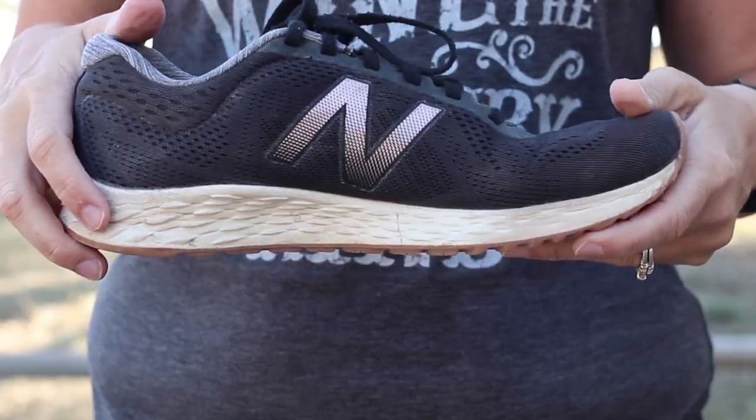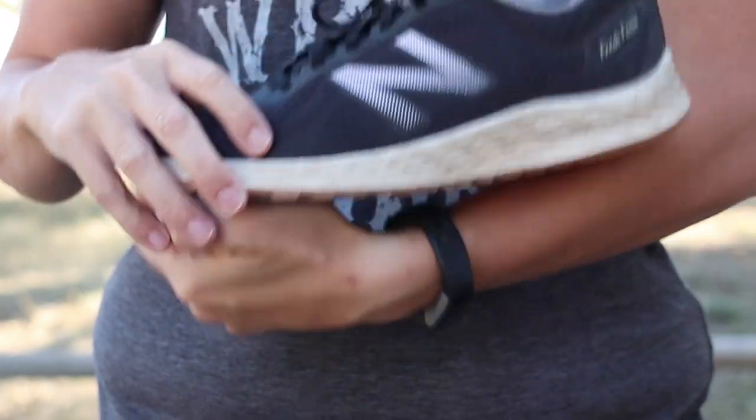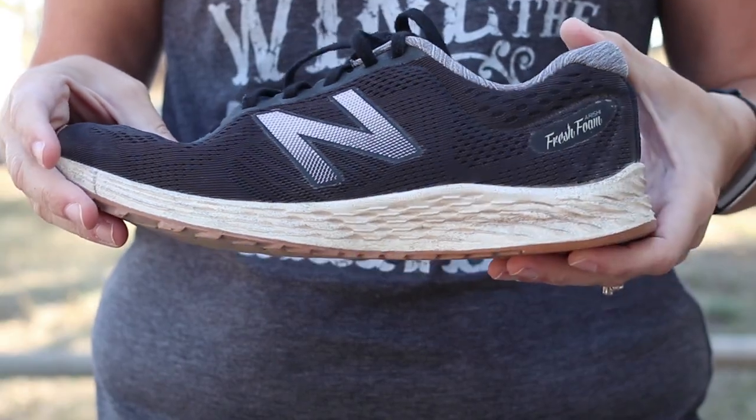So on Mother's Day, I bought these for myself. They are New Balance Orishi Version 1s. And as it turns out, I love these things — I love them almost as much as I love going barefoot.